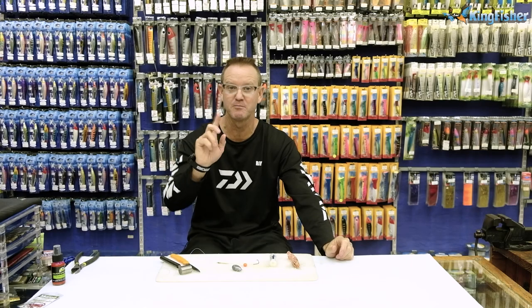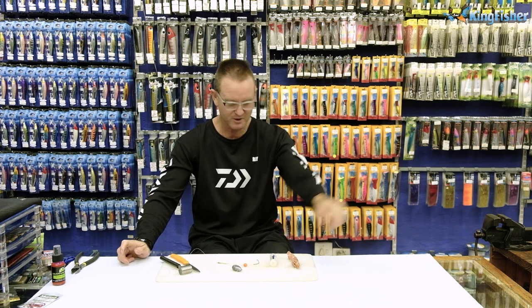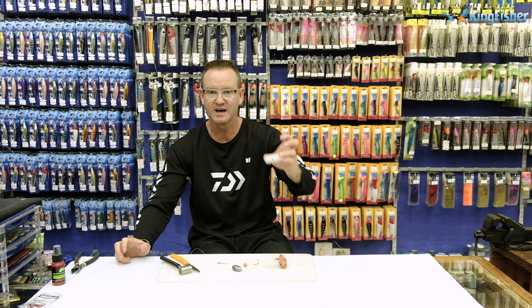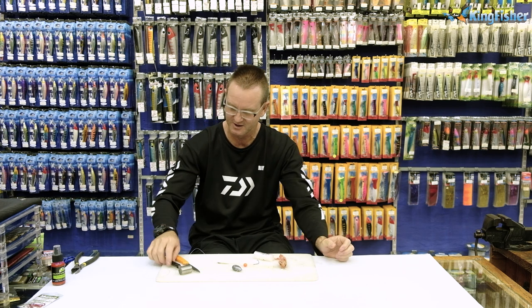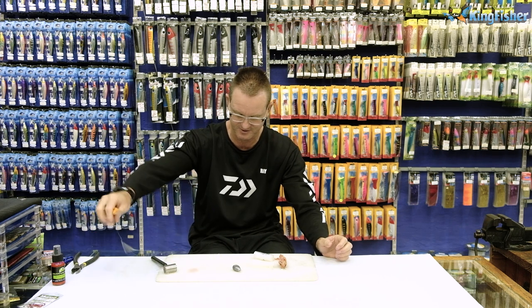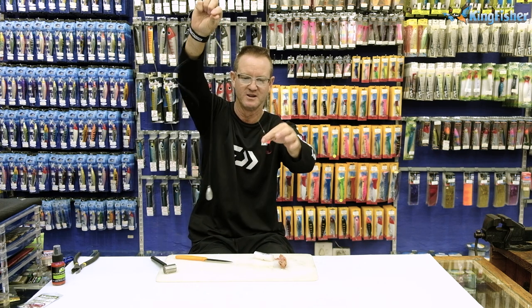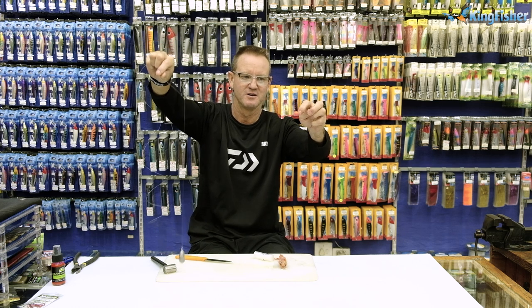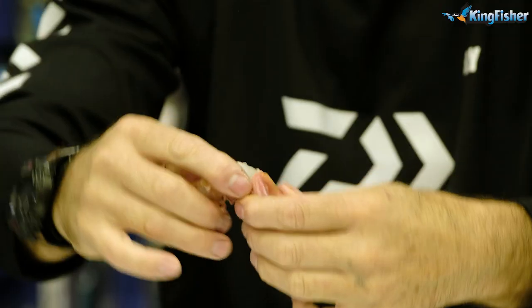This is part two of our bronze bream trace and bait clinic. What we're using is langoustine — you can also use sand prawns. We need our Kingfisher thin latex cotton, a chocker hammer, and a very sharp knife. Here's our trace: a simple 1-0 bait holder with the barbs on the back, with our float and gummy stop.